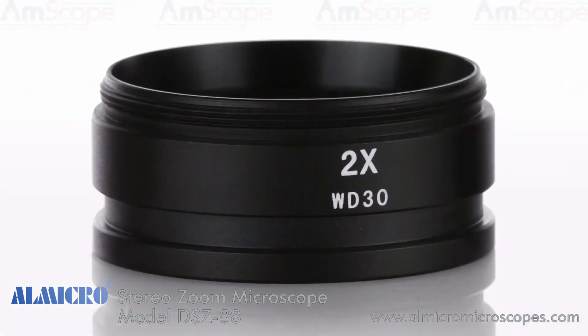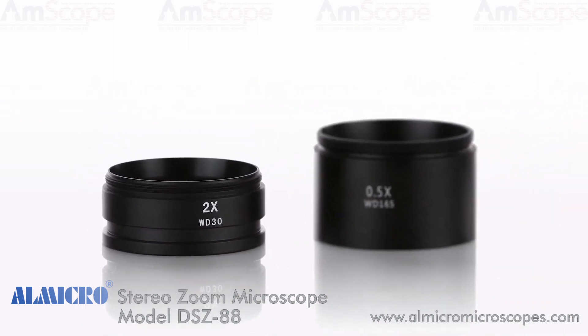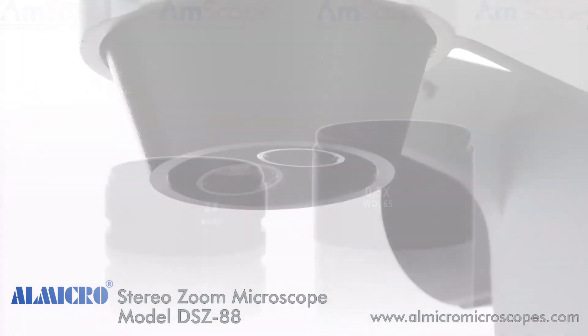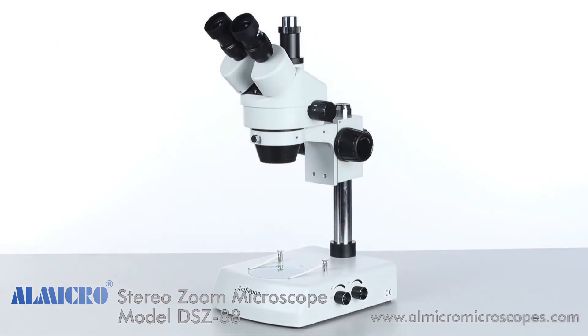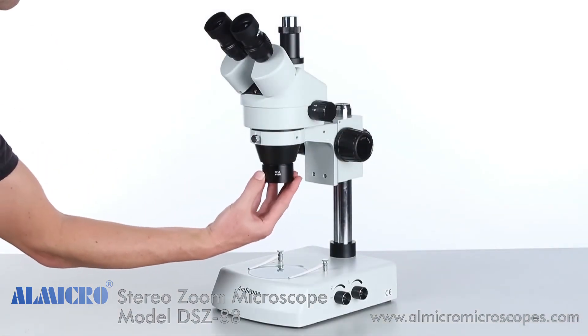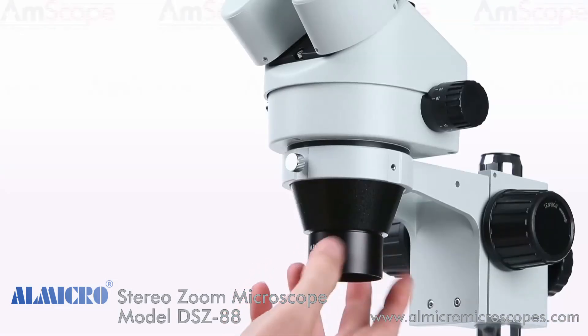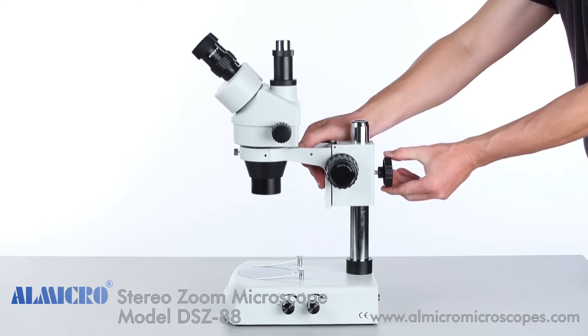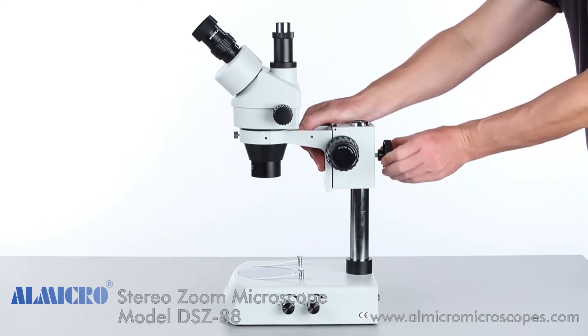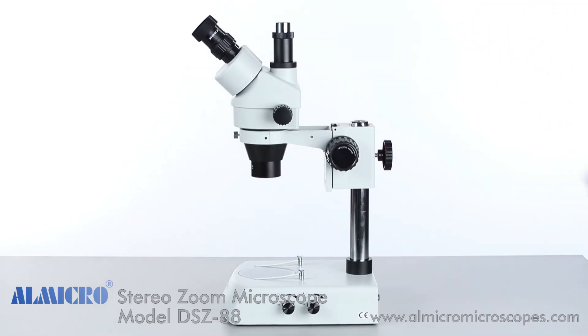The SM2 series head accepts a range of accessories, and among the most popular are Barlow lenses — auxiliary lenses that either increase or decrease the magnification by a set factor. Simple to install, they attach to the head's threaded lens port. The 0.5x Barlow lens will decrease the magnification by one half. The decreased magnification will require a larger working distance, so the focusing rack must be raised.